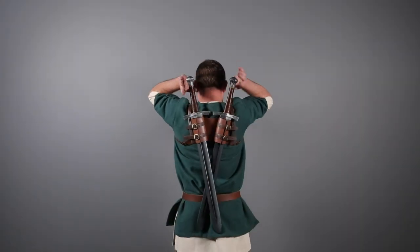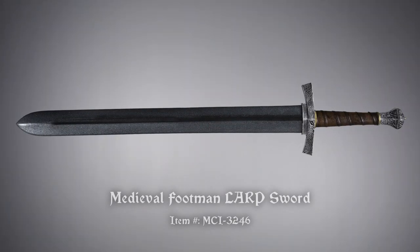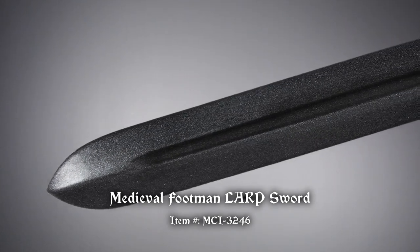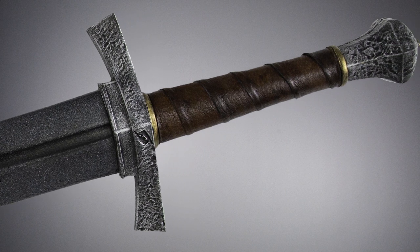It's here featured with two Medieval Footman LARP Swords by Epic Armory, which are made of shred-resistant, closed-cell foam around a fiberglass core. The latex finish protects the blade, and the cast hilt has a leather wrap and realistic, hand-painted detail.